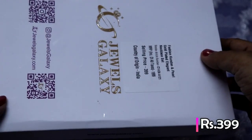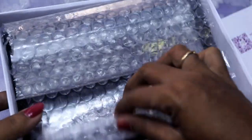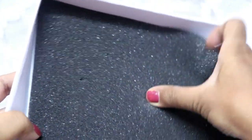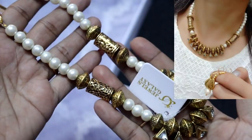I bought it for around $30. You can find it on Amazon or Flipkart as small fashion jewelry. You can then store it safely.